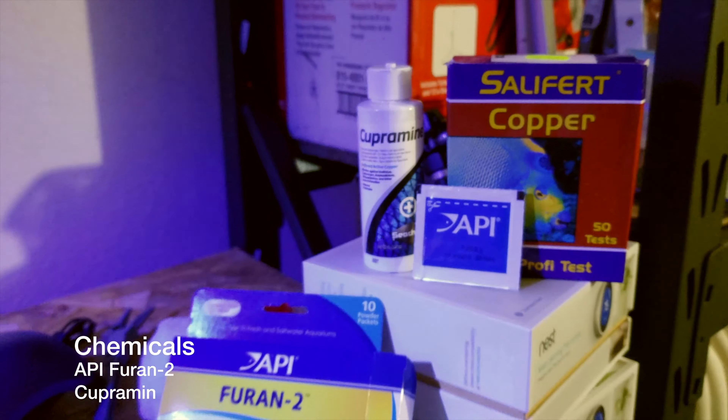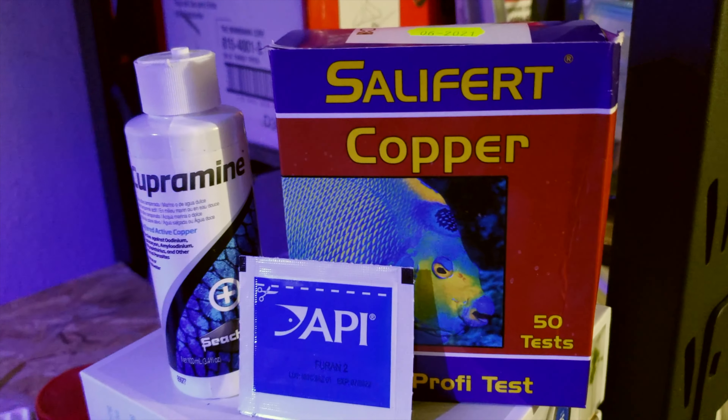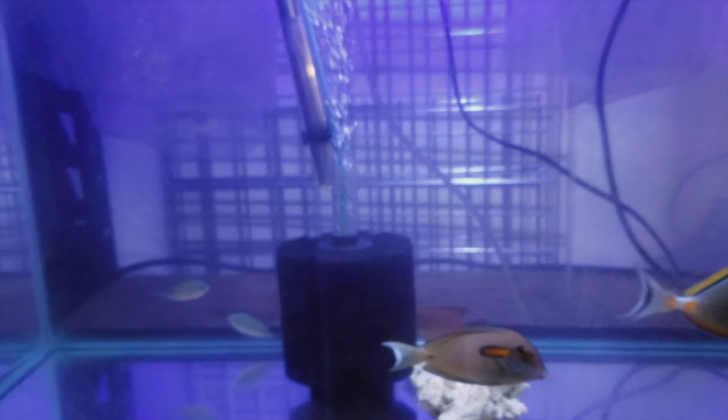I run Cupramine for about three to four weeks, and I use the Salifert copper tester to test the copper level within my QT tank.